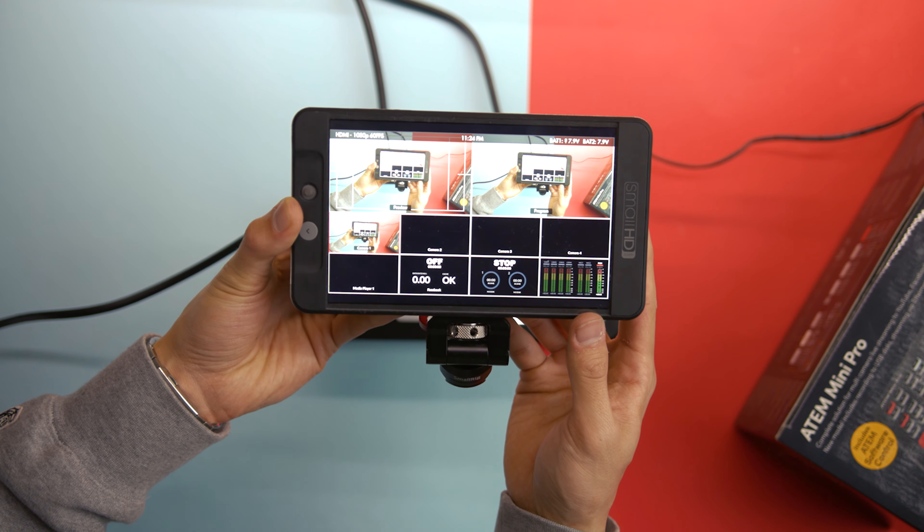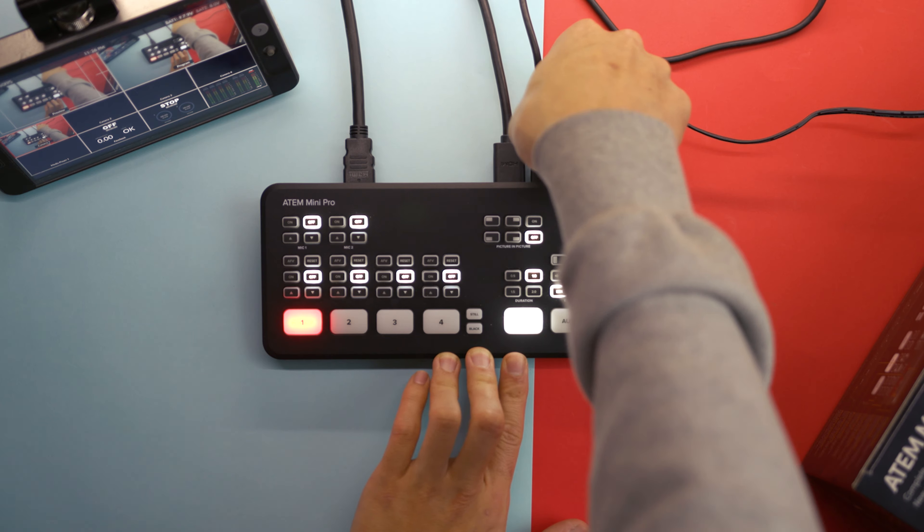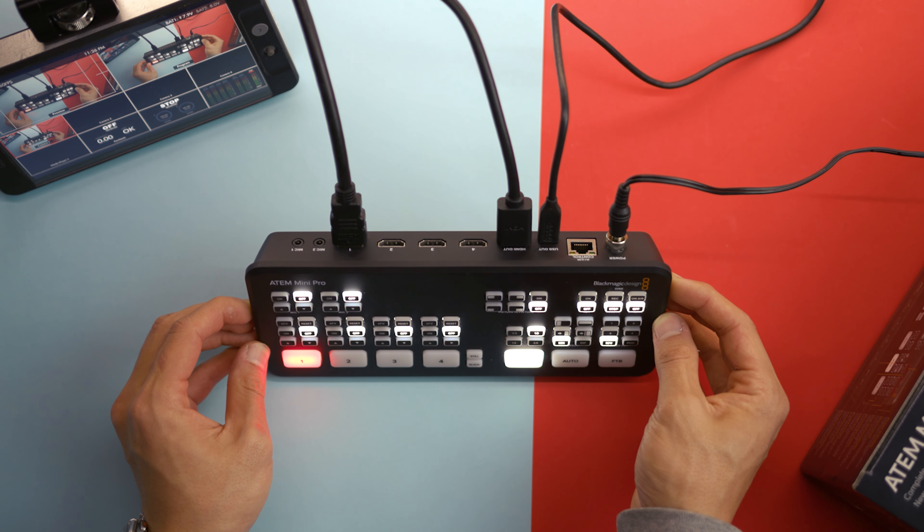Finally, you can plug an SSD directly into the USB-C port to start recording your feed. And if you want to start live streaming or use the software, all you need to do is plug in an ethernet cable.